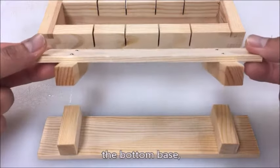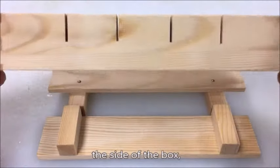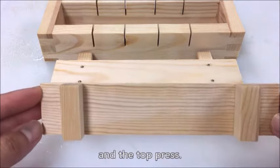The oshibako has three main parts: the bottom base, the sides of the box, and a top press.